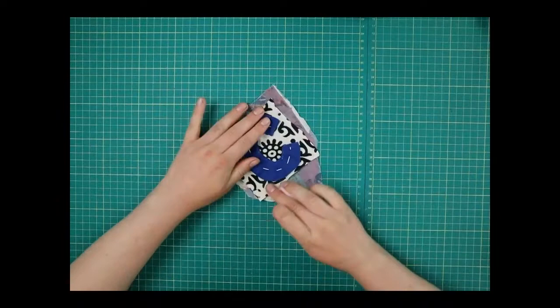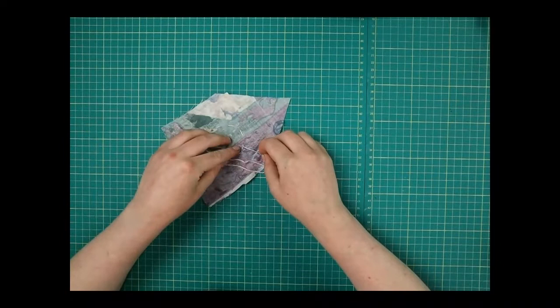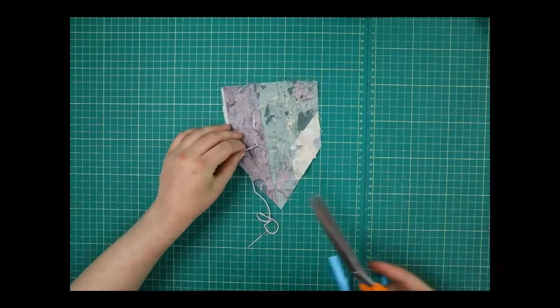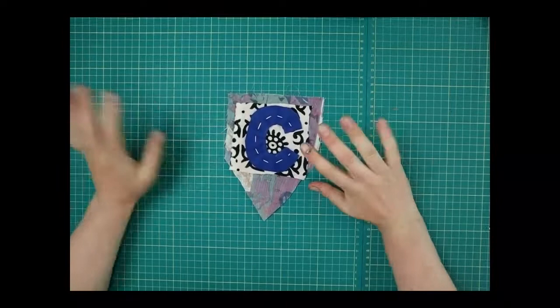Once I've got to the end I want my thread coming out of the back, then tie it in a knot. Put it under this thread just to keep it in, then use the same trick we learned before: wrap it around the needle a couple of times, pull the needle through, and that's it in a knot. Chop that off. There's my first letter — I've got my C.